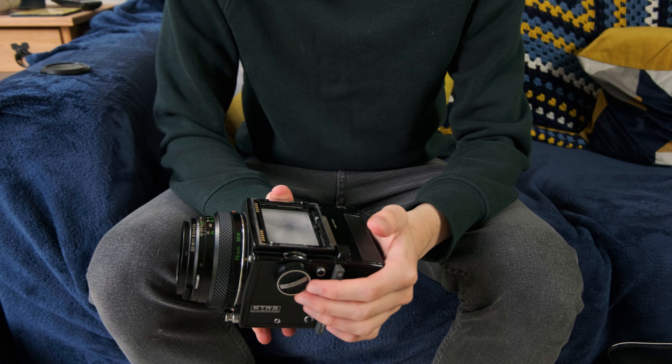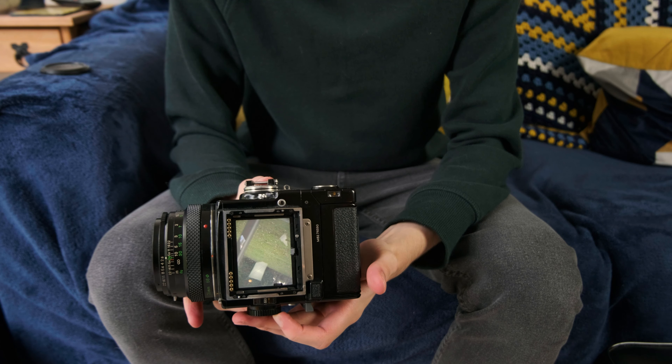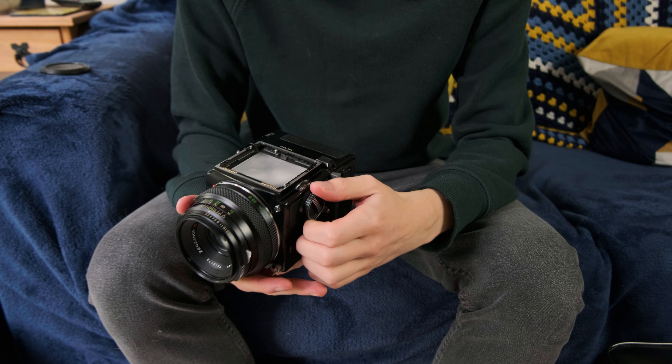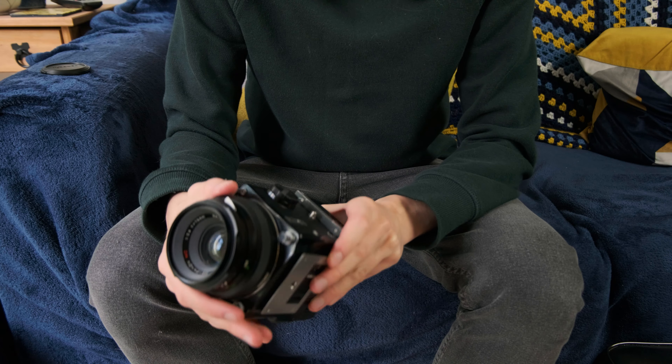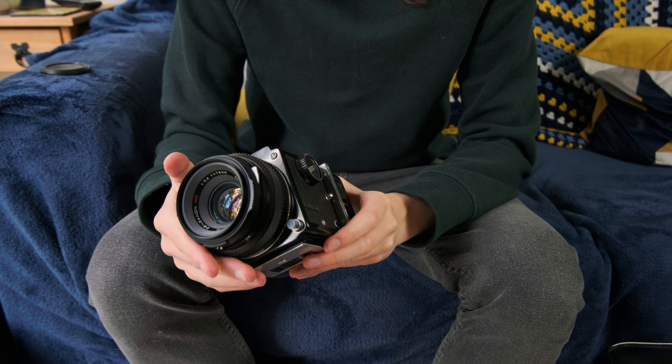This dial here is for selecting your shutter speed, which you can see in the window there. It goes all the way from 1/500th of a second all the way up to 8 seconds, which is pretty amazing. There is no bulb mode built in, although there is a T mode on the lens, but I've never bothered to use it because it's a little bit finicky.